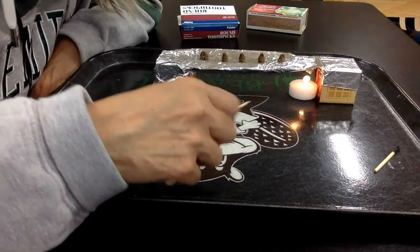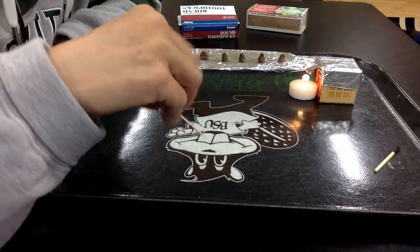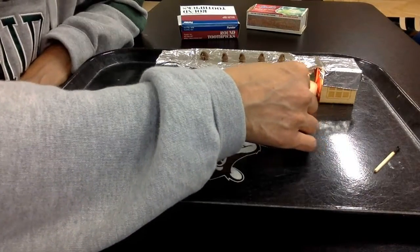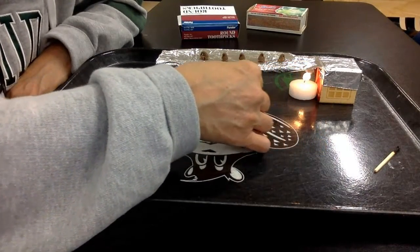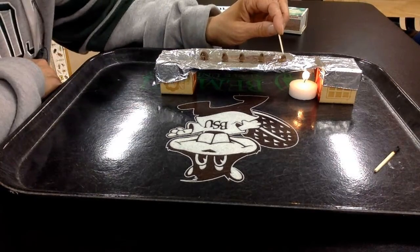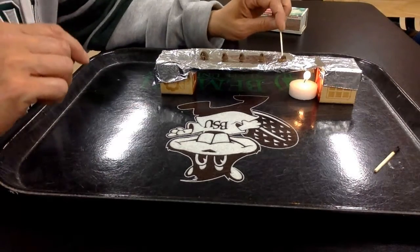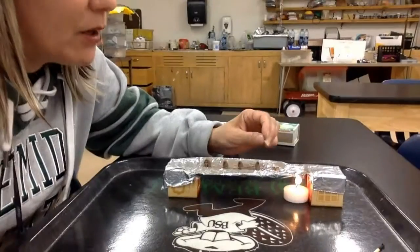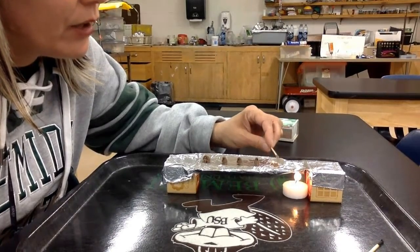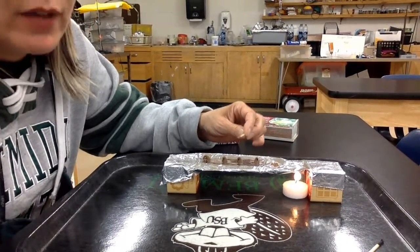As soon as it starts to get really melty, which it's already starting to because the heat is conducting up this aluminum foil, it's going to melt this first one first. And look at it, it's already getting kind of soupy. So I'm going to take this one off at this point because I don't want it to burn. I'm going to eat it. And I'm going to keep the timer going because I want to see how long it will take to melt the next one and the next one and the next one.